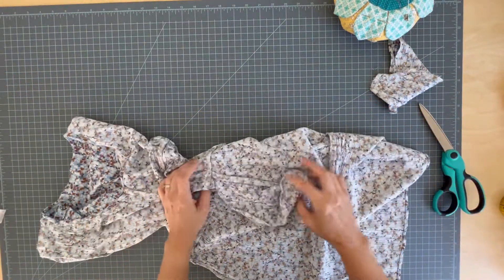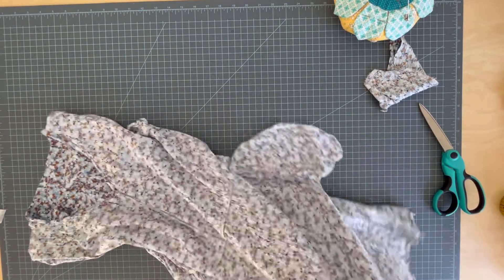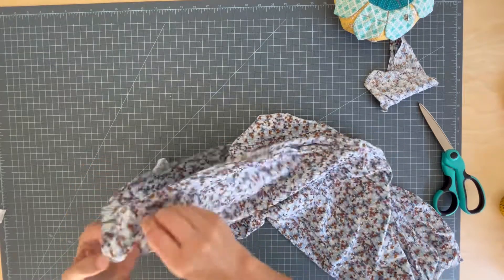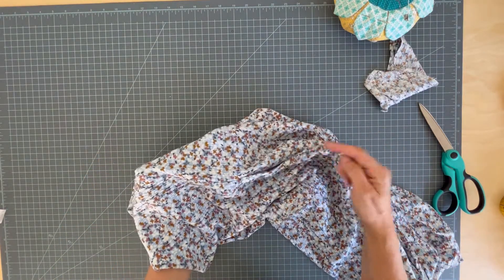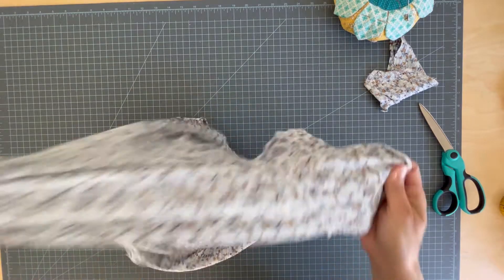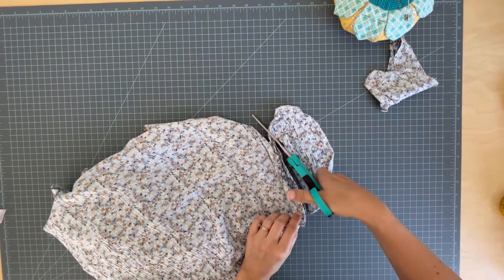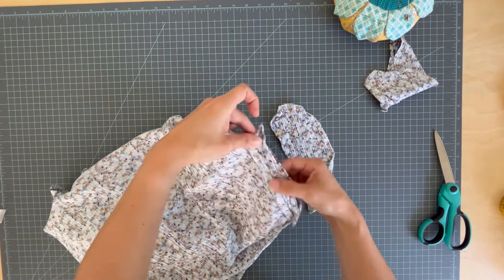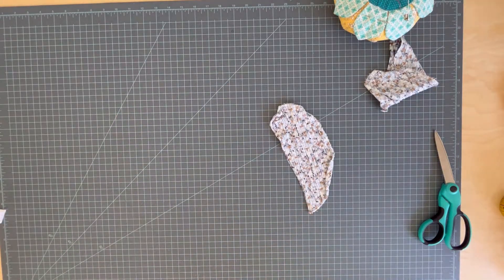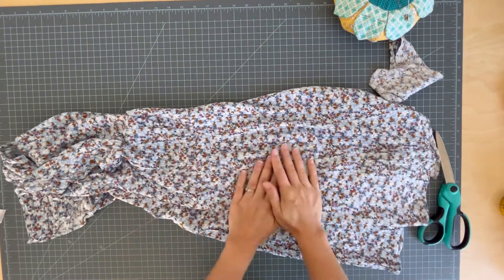It looks seamless, so to speak. The crinkle rayon is very forgiving so it would be hard to see imperfections. If you don't have a forgiving fabric, another option after cutting off the pocket is to bring the outside edges together and invisibly hand stitch it closed — that's a less messy option and you also don't have to lose any dress width. After giving it a good press, from the outside you cannot even tell there were pockets there or that I made any alteration. This one is done.